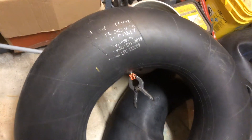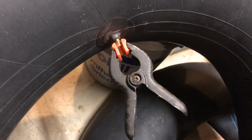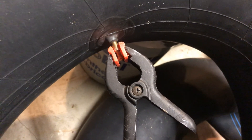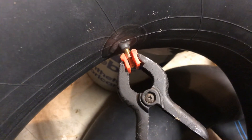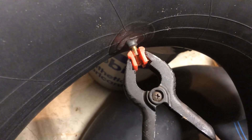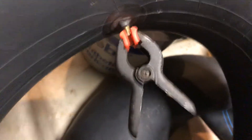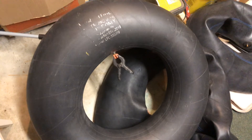This is a really lazy way to deflate an inner tube. Not sure if you can see it, but I've got a clamp and then a little bolt that I've inserted into the valve stem. I'm just clamping that bolt in place so that it depresses the valve, and I can walk away and let this thing deflate.